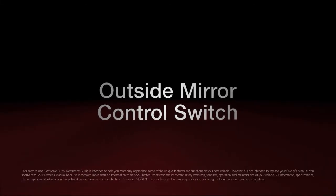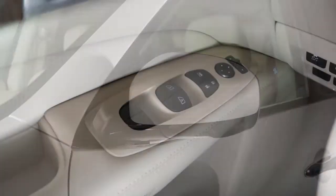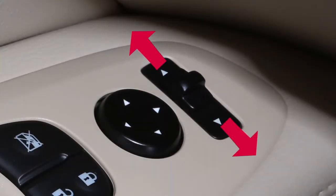Outside Mirror Control Switch. When the ignition switch is in the ACC or ON position, you will be able to adjust your outside mirror using the outside mirror control switch. To make adjustments to the outside mirrors, move the switch sideways to select either the left or right mirror.